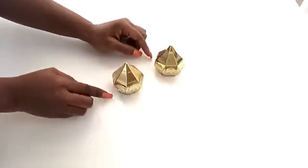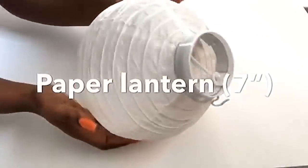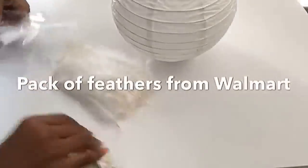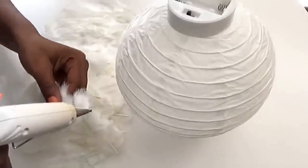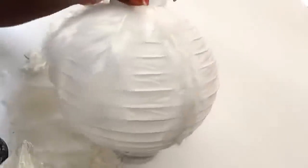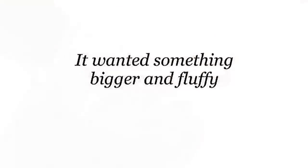I'm gonna be using these to cover up the top of the pipes. For the lighting I got this paper lantern from the Dollar Tree and I also got feathers from Walmart. I used just one pack of feathers and I'm gonna be gluing most of the feathers to the paper lantern. As I continued it was not looking fluffy the way I wanted and it was kind of small — I wanted something much bigger with more fluff.